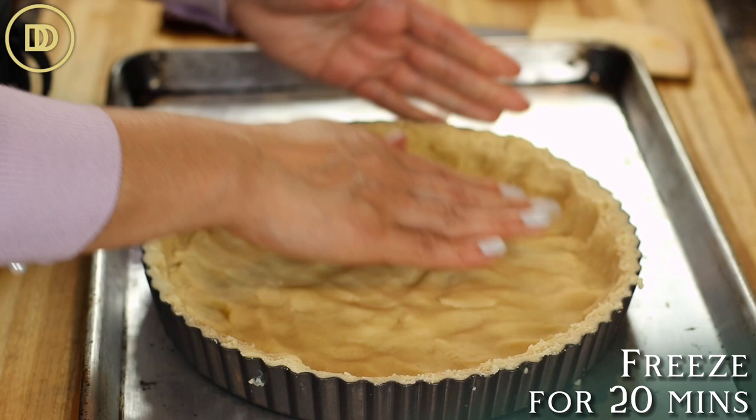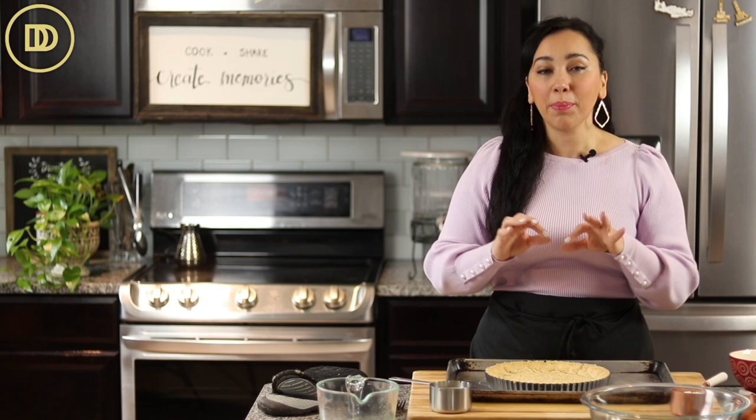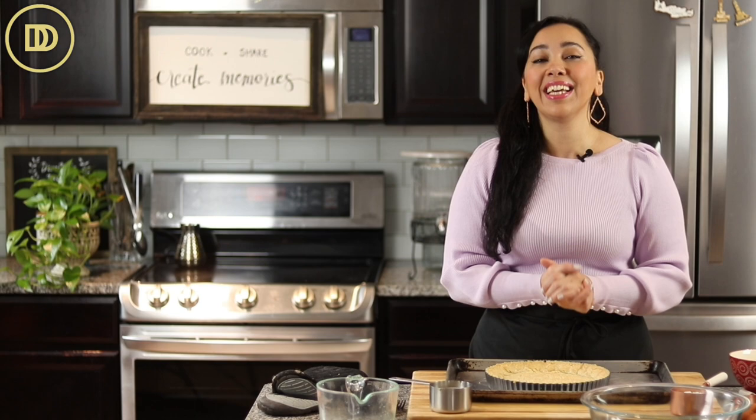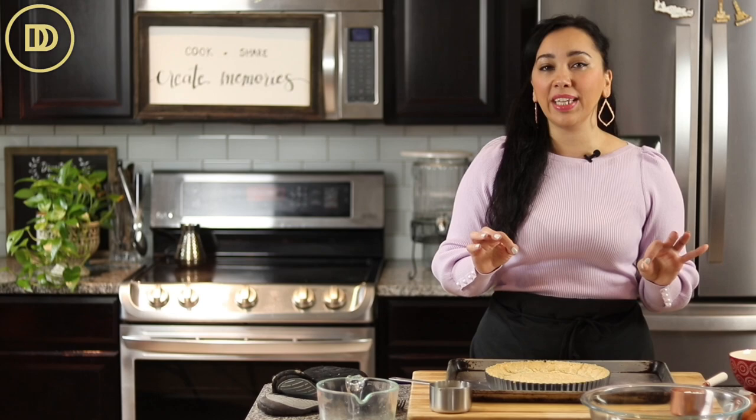We freeze the crust to skip the blind baking. A lot of times when you're making a tart like this, if you put it straight in the oven once it's formed, the sides are going to melt down and fall. But if you freeze it a little bit, it sets and holds in place, so you don't have to blind bake it — meaning line it with parchment and weigh it down with rice or beans. You could actually make a few of these tart crusts and keep them frozen; they stay fresh for a couple of months.